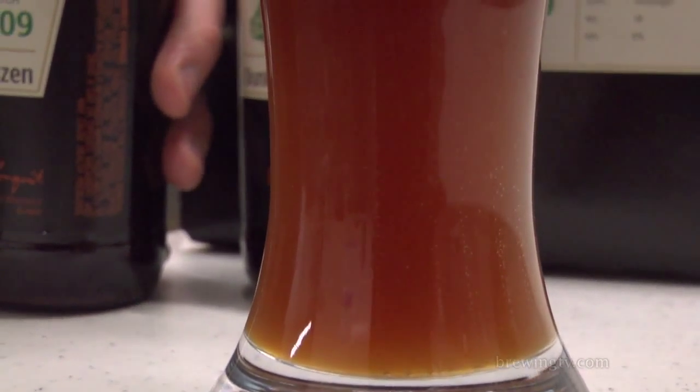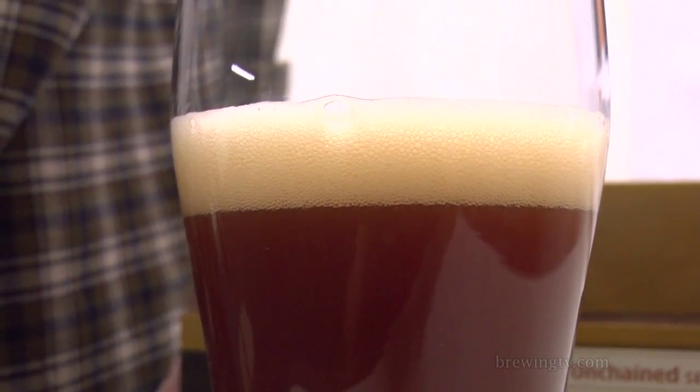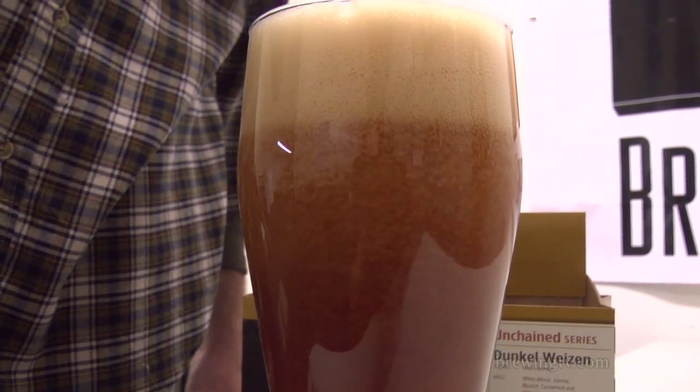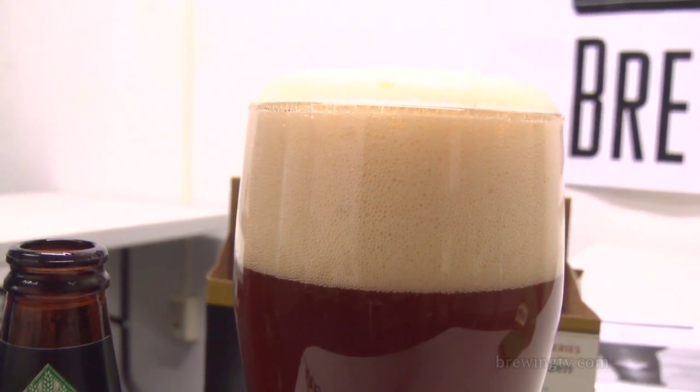Yeah, it's really reflected in my notes as well. I noticed a lot of ester and toffee notes in the aroma. It's got a lot of spice in the flavor. It's very dry, which I think accentuates that spiciness. And much like you said, for a Dunkelweizen in this style, it's pretty dry. So it might be a little bit different than what you might be expecting.